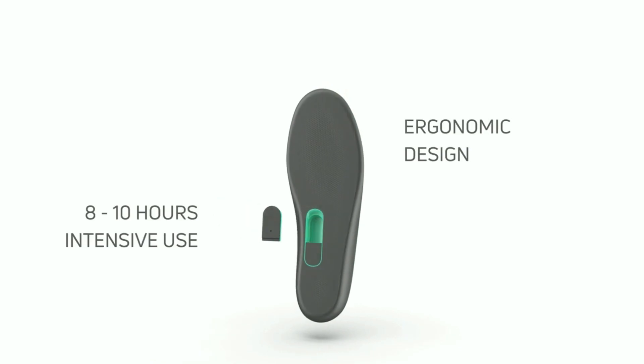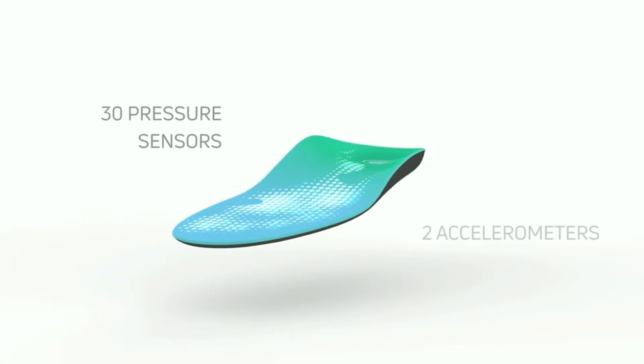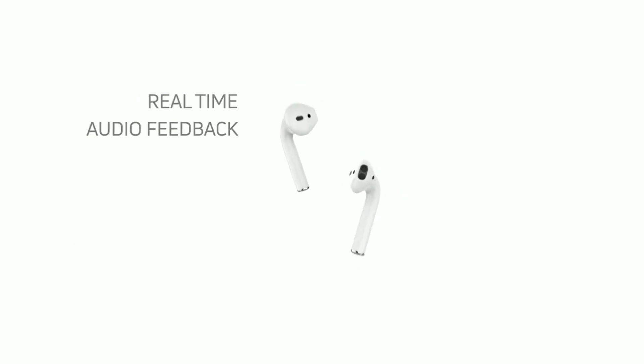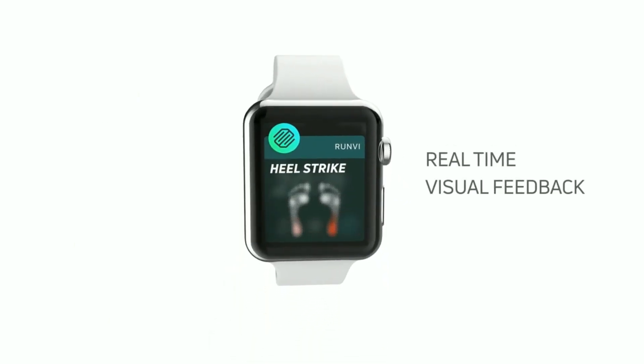Meet Runv, your next generation running wearable. Thirty sensors measure your activity where it happens, driving audio and visual feedback in real time.